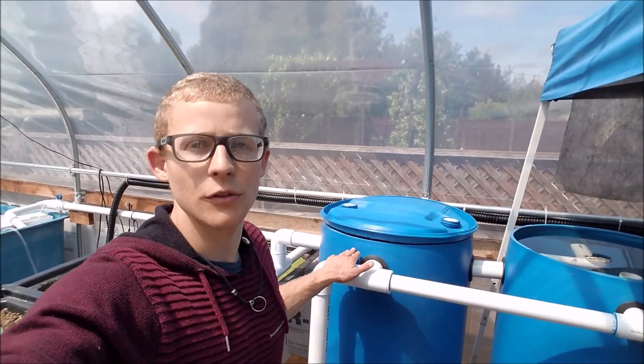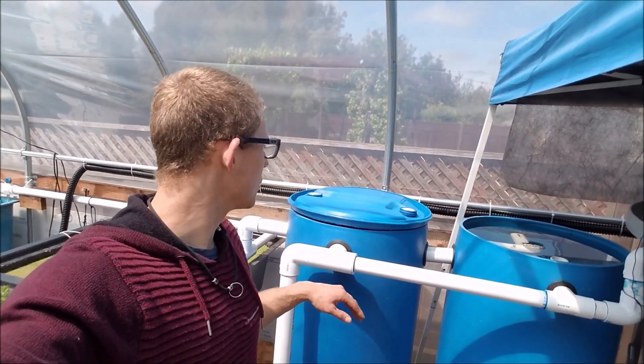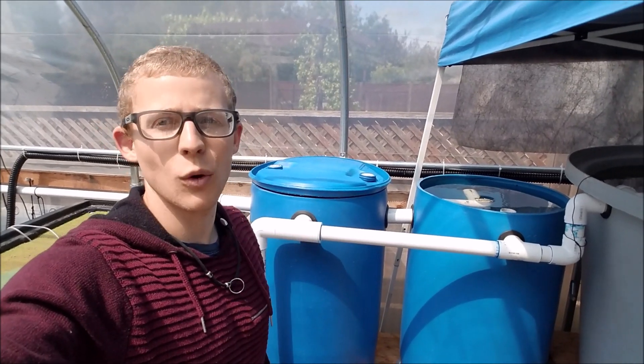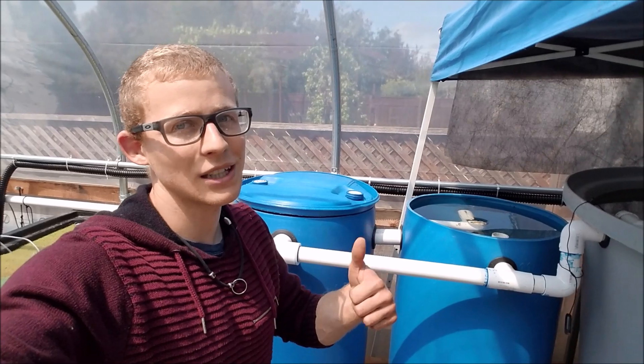I'm happy with how they work. The mechanical filter could be better, and I think adding more mesh will improve it. I'll update you on that later, and if I add any more filters I'll update you on the system too. If you have any questions or comments please leave them below, and tune in next time — thank you.